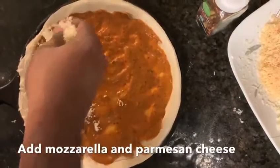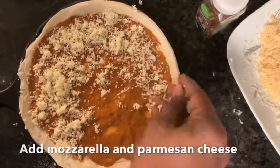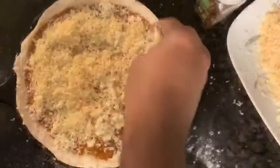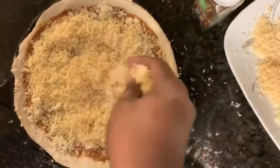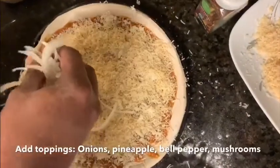Now add some cheese. You can add a variety of cheese — we are adding mozzarella and parmesan. Then top it with your favourite veggies.